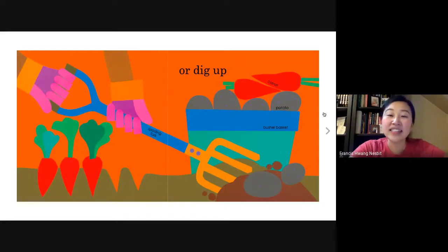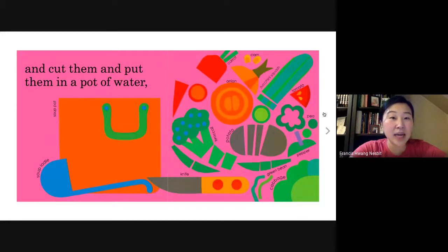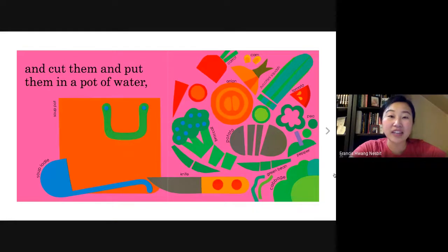I noticed some vegetables like carrots and potatoes — they grow in the ground. So you dig up the soil to pick the carrots and the potatoes. And carry them home. While I noticed all the vegetables that he planted earlier in the book, he harvested and picked all the vegetables and now he can cut them and put them in a pot of water.